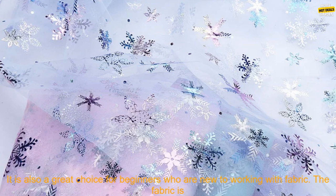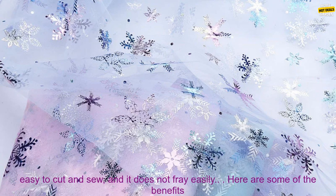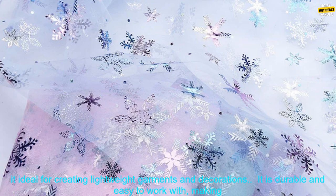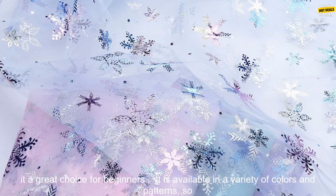This tulle fabric is perfect for a variety of DIY projects, such as making hair ornaments, doll clothes, and festive decorations. It is also a great choice for beginners who are new to working with fabric. The fabric is easy to cut and sew, and it does not fray easily.